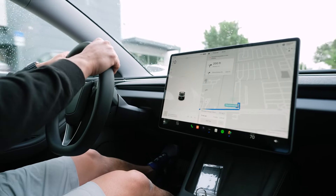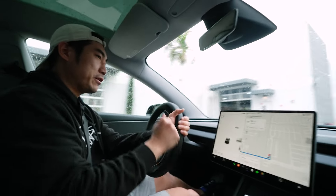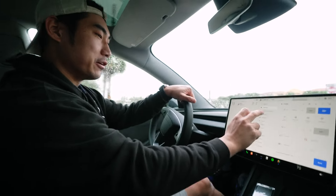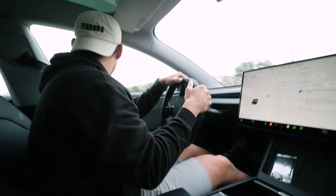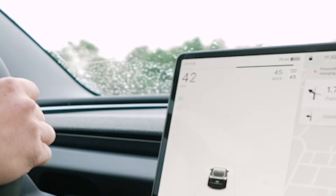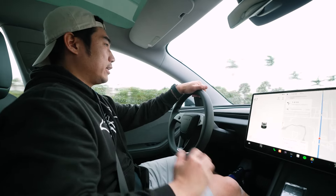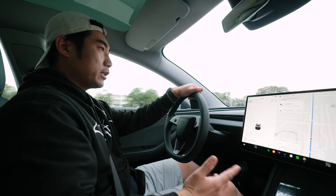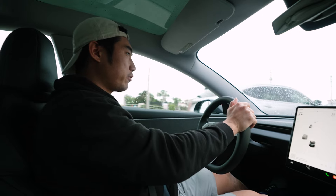Right away it feels good. First thing we absolutely need to do is a 0-60 run — going to sport mode. We're on standard, let's go. You get that Tesla feel — that feels awesome. Even though it's a pretty big upgrade, it feels almost like the older Model 3. Very very similar drive feel, and the seats are a little more comfortable from what I remember.